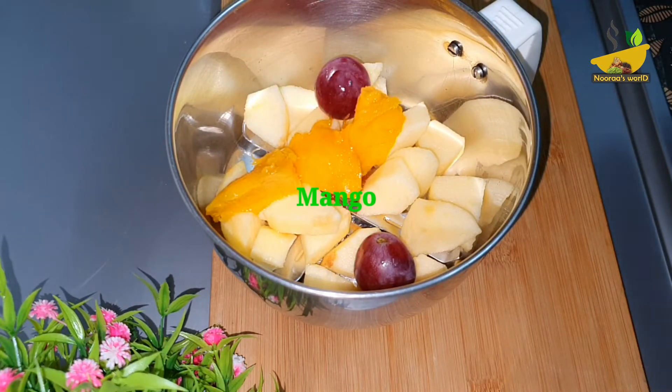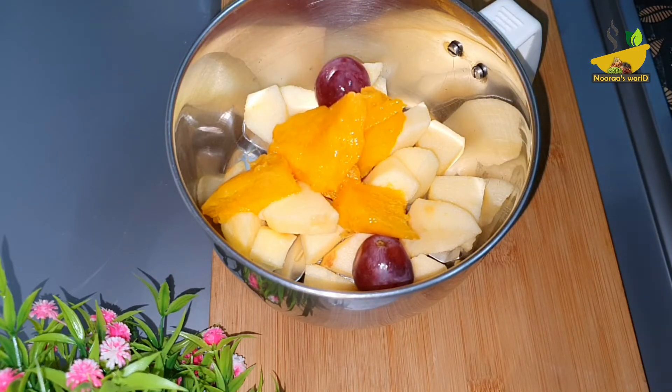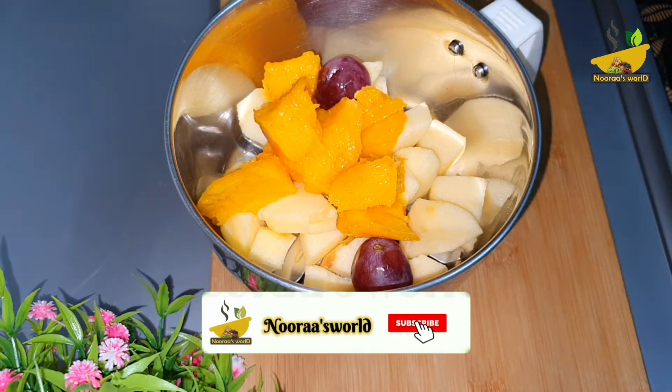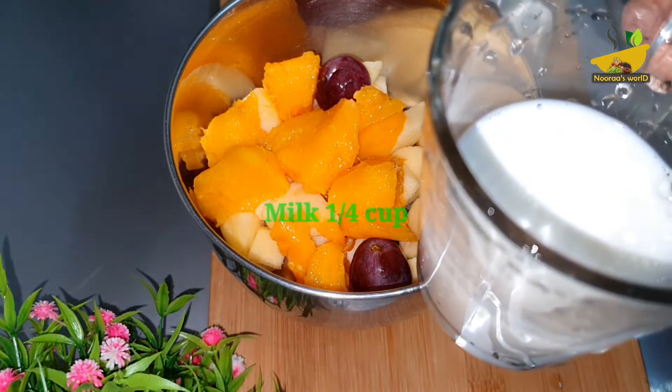It will change the color. For a cup of color, I will take the color again.